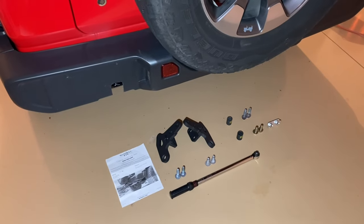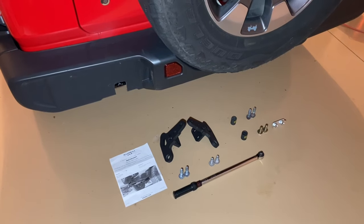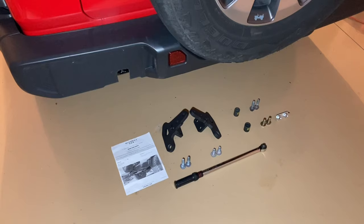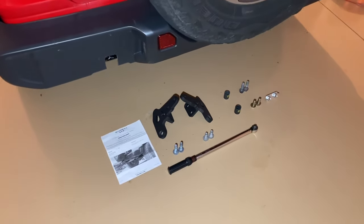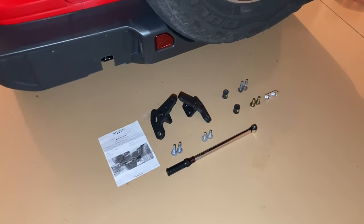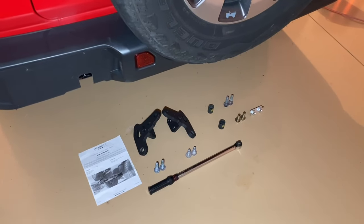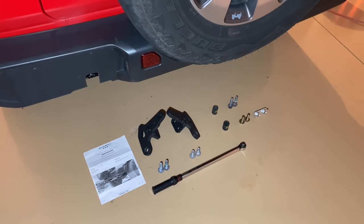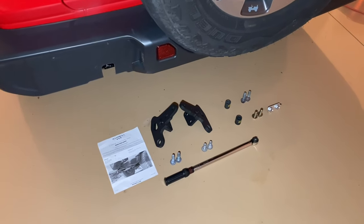What is Jeep thinking, only putting one recovery point on the back of the Jeep JL Wrangler? I've done some research and found a company that offers a solution. They are called Maximus 3, based out of Sterling Heights, Michigan, and this product is fully made in the United States. The price is about $200 and it gives you an additional recovery point — two closed loop recovery points as opposed to the open recovery point on the factory JL Wrangler.